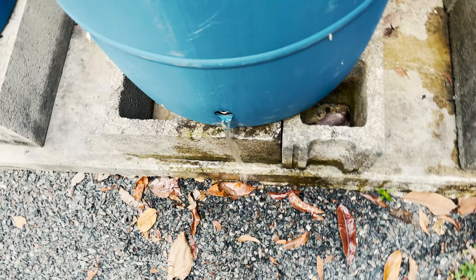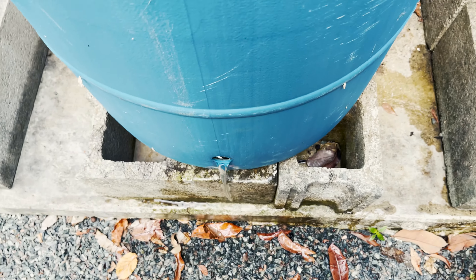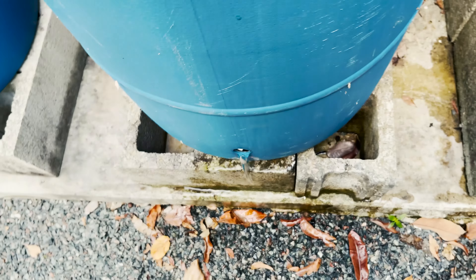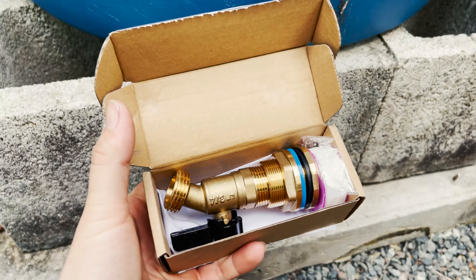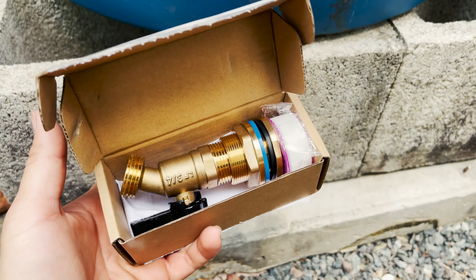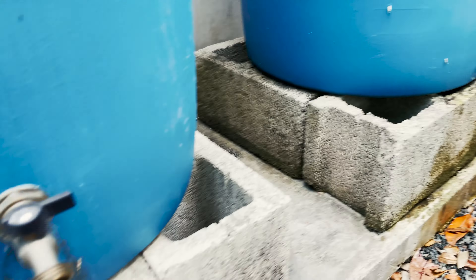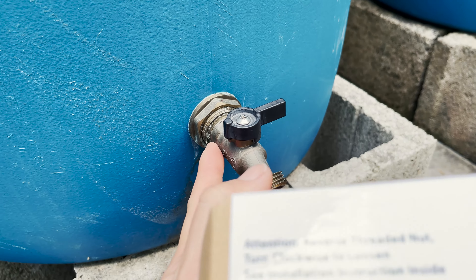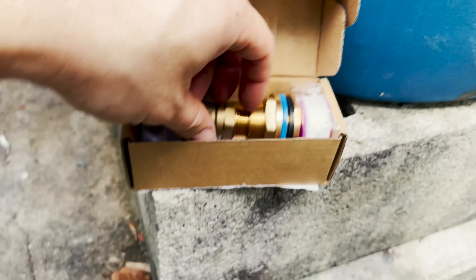That's all the water we collected so far — no worries, it's gonna have a better spigot for sure. Opening up the box, I'm actually quite surprised — they have updated their design from the last generation of the rain spigot. The two new ones I'm installing are going to be much better than the original.